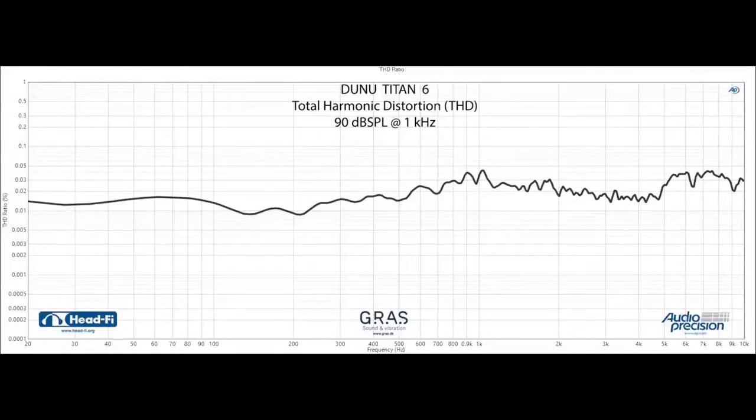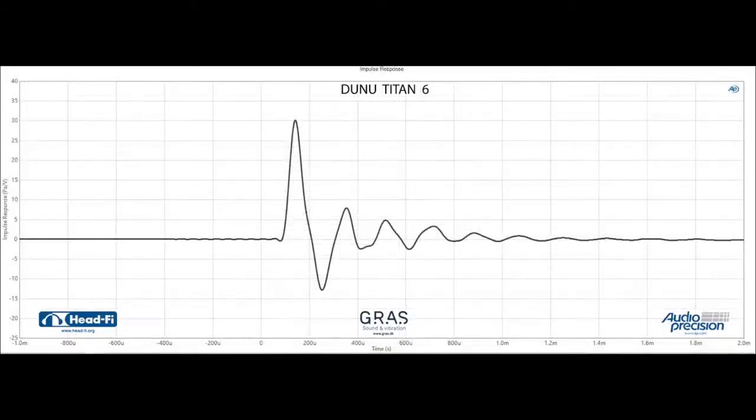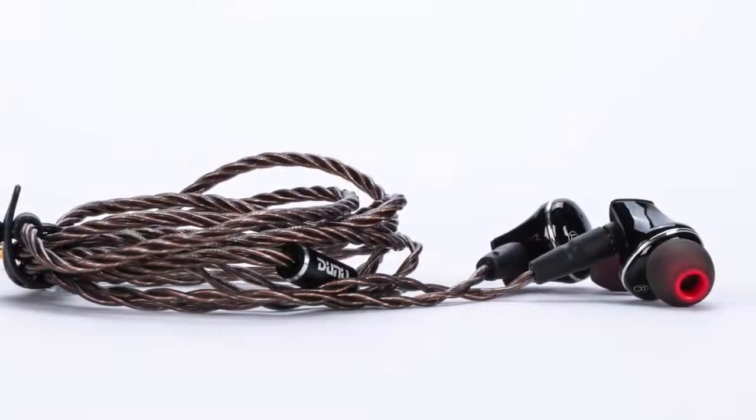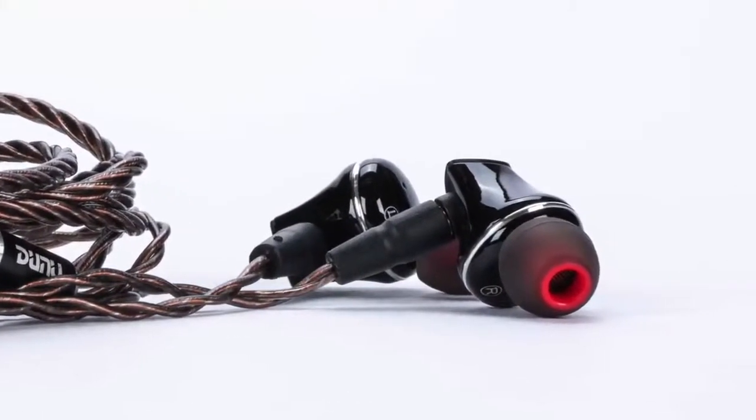Getting back to that distortion talk, I decided to measure the Dunu Titan 6, and it has crazy low total harmonic distortion and a nice impulse response. After seeing that THD plot, I actually re-ran another set of measurements to confirm it. With such low distortion, I'm thinking that even if it's not exactly what you're looking for out of the box in terms of tonal balance, the Dunu Titan 6 may be a solid platform for EQing — so I suggest you spend some time with it at the show.